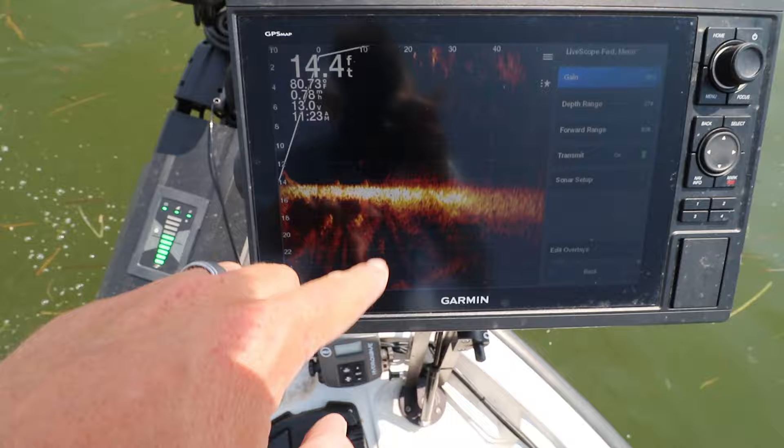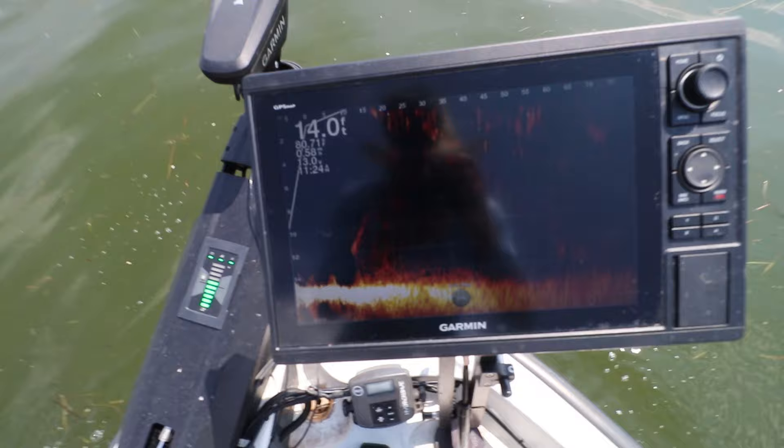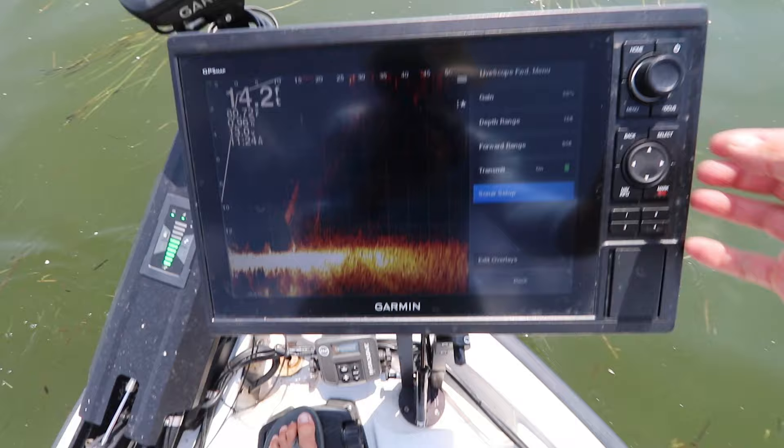Next setting — depth range. I keep it a couple two or three feet above the bottom of the screen. Right now I'm at 14 feet depth, so I'll keep my depth range at about 18. That's where I want my depth range so I can see the most on this unit.